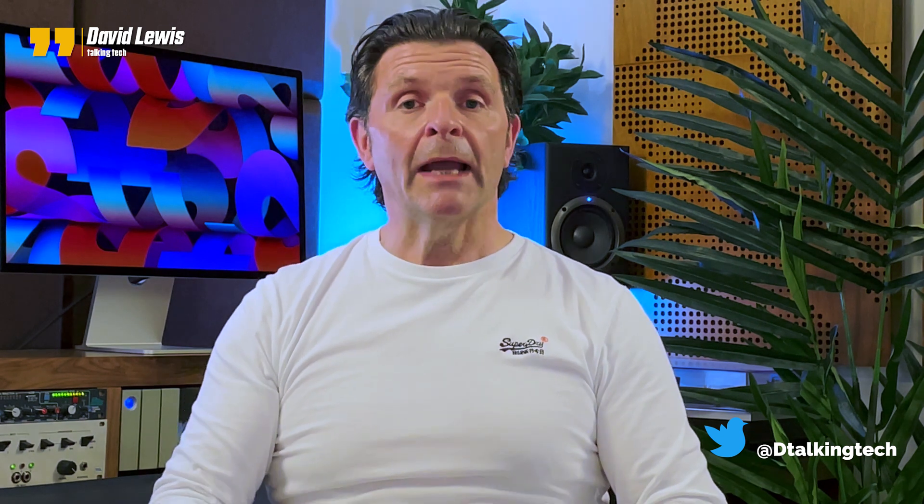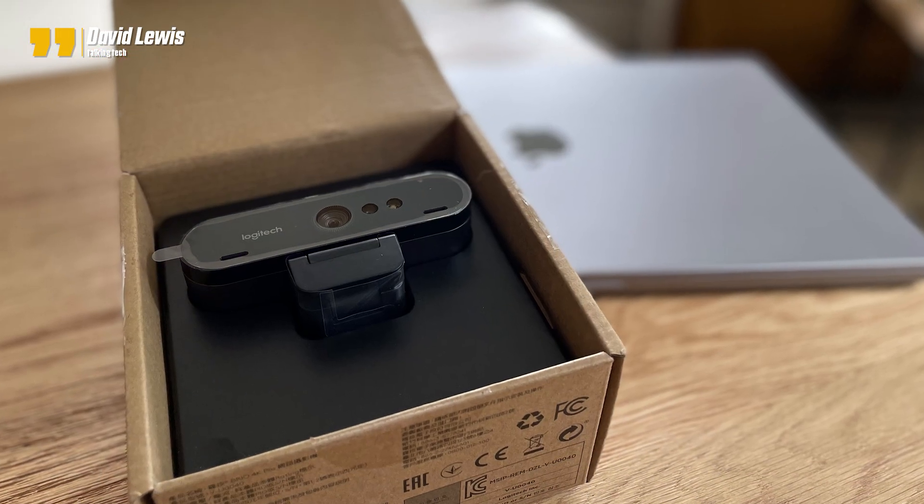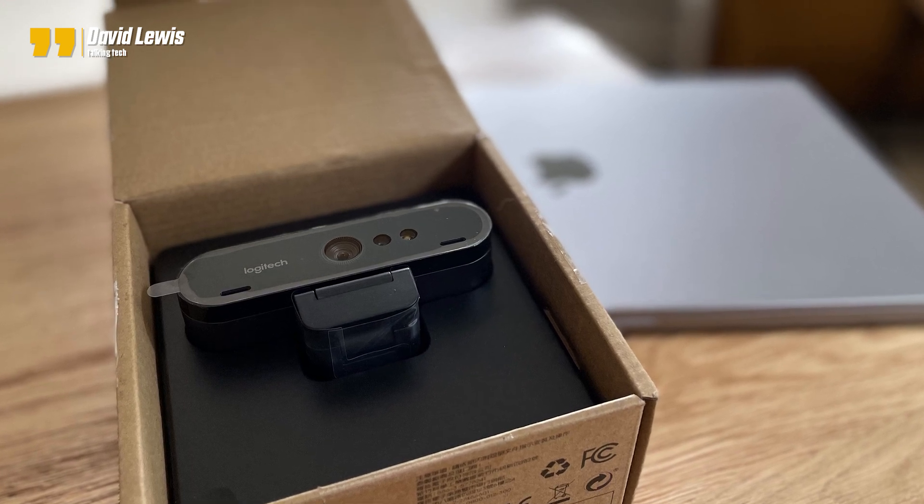I've just received the successor to the ever-so-successful Logitech C920 and C922 cameras. It is the Logitech Brio — their first camera to shoot in 4K. We're going to unpack it, give my first thoughts, and discuss whether I'd recommend it and who this camera is really for. It's capable of capturing images in full 4K UHD at 4096 by 2160, with 5x zoom, HDR compatibility, and via the G Hub software you also have 1080p and 720p options.